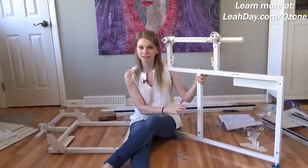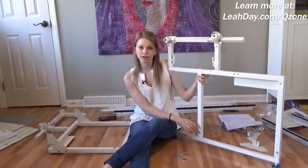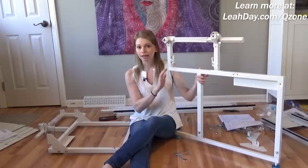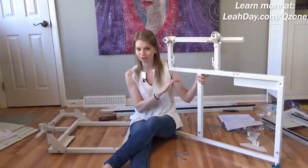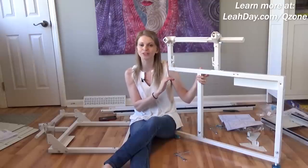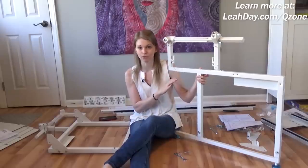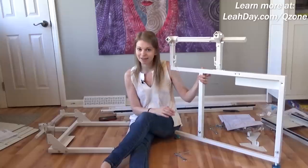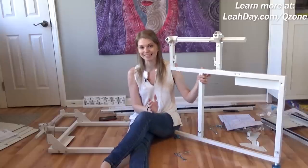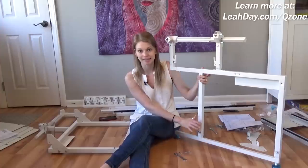The next thing to think about is the height of your frame. The Q-Zone frame is unique in that it can be set up as a sit-down — you can sit in a chair while you move your machine over the quilt — or you can stand at the frame. I'm going to set mine up as a sit-down, so I'm going to leave it at the lowest setting.